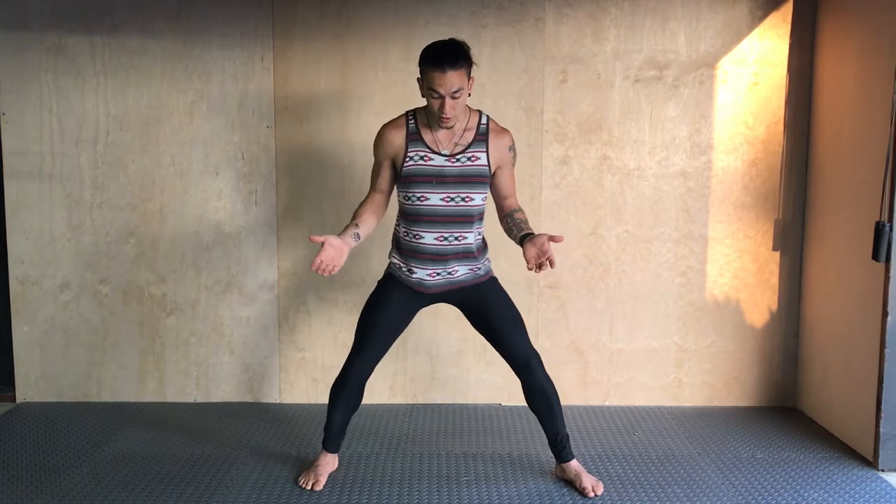If it's too hard, you can shorten the stance a little bit at first and work your way out in progressions. If you have any questions, leave a comment or message us. Check out some of our other squat videos if this one's too hard and build your way up to it. Let us know what you think, guys.